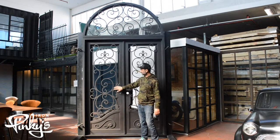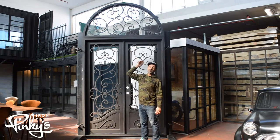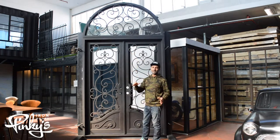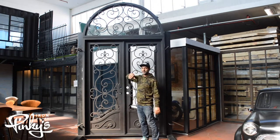We can take these doors all the way up to 132 inches and then add a transom on top of that also. But our 132 is our cap — 72 by 132 is our cap on actual swinging doors itself.